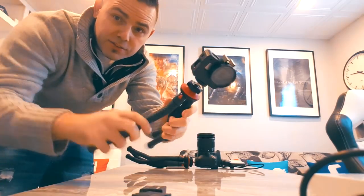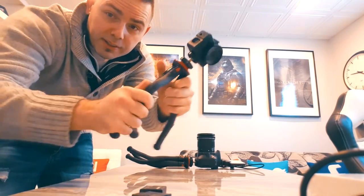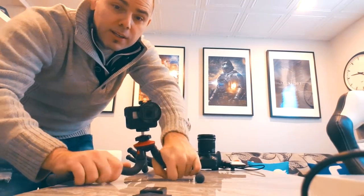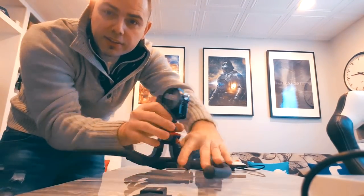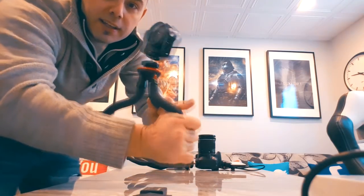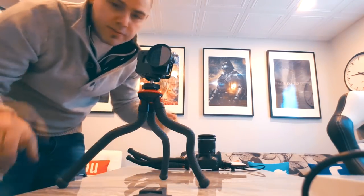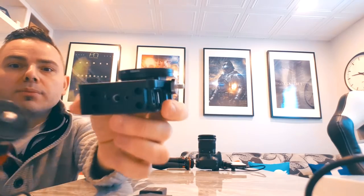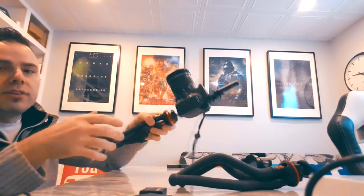These legs also adjust really easily — you can wrap them around certain things, control the angle, and do whatever you want, which is really nice and quick versus the gorilla pod. It uses a standard quarter-inch thread, which is also really nice. You can use it with a GoPro case or a DSLR.